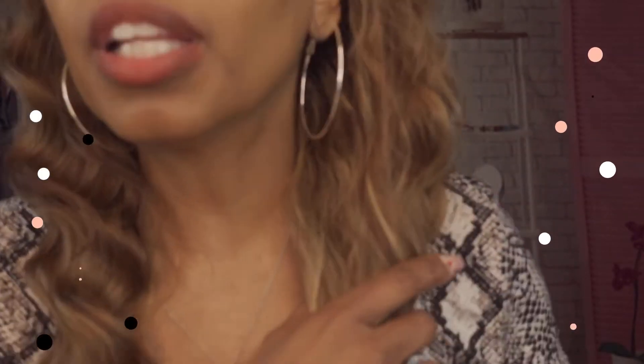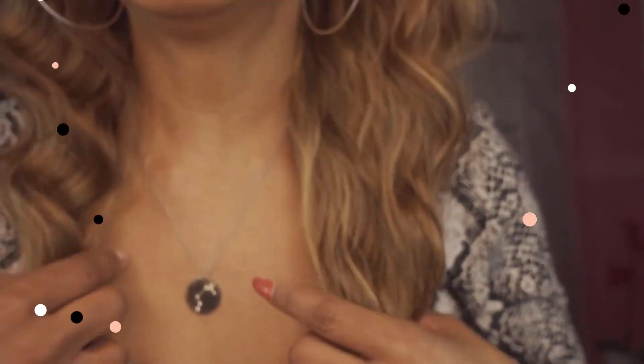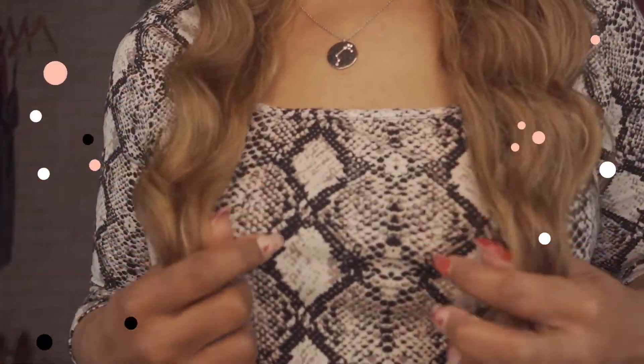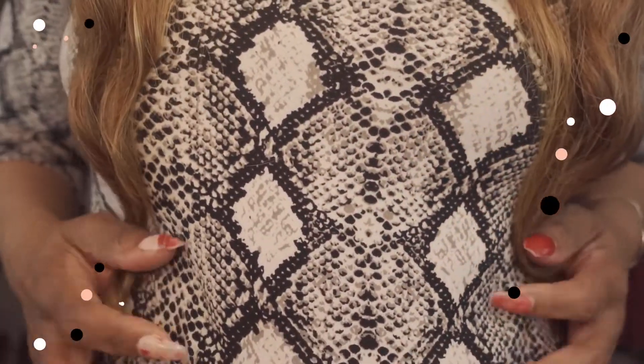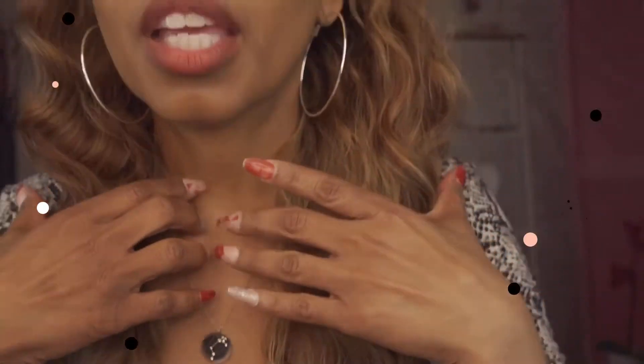Let me come up close so that you can see the color — very rich, beautiful color. I'm about 5'3" in height and it actually hits about waist length on me, just to give you an idea. Let me do a 360 so that you can see this beautiful, gorgeous wig.